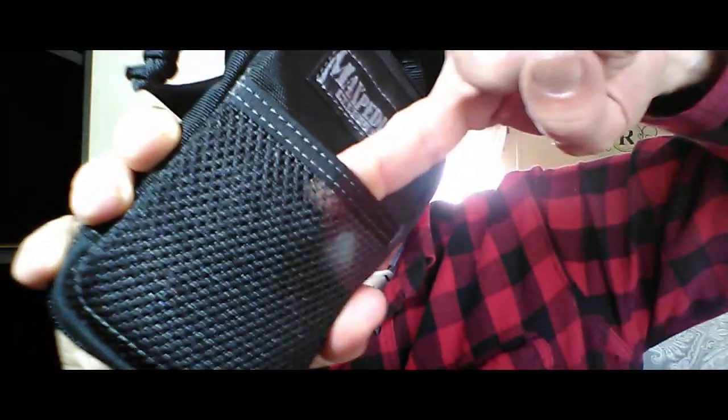I forgot to mention — on the front, there is a pouch where you could slide something down in there. I just got this. I had another pack before this that had bad zippers, and it was a little bit bigger. I wanted something smaller, and I wanted to try Maxpedition because I've heard so many good things about them.